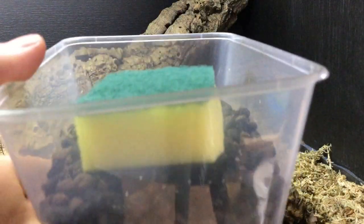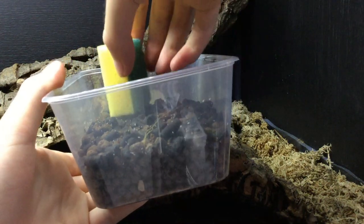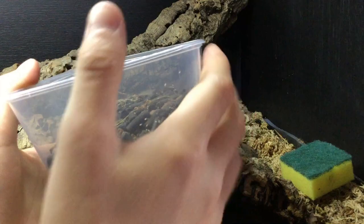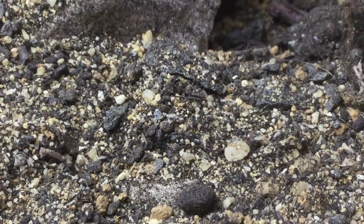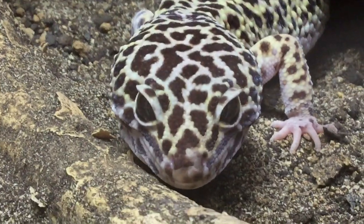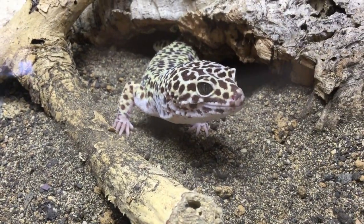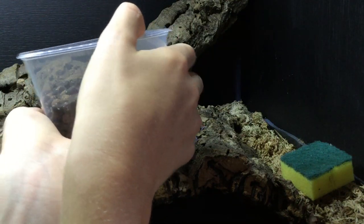To harvest your springtails, put a sponge — a fish tank filter sponge works best because it has broad spaces between the particles — into the springtail setup. They will crawl through it, and then you can remove the sponge. To be honest though, it's actually easier to just open the lid of the springtail culture and blow into it, and all the springtails will land out into your reptile setup.